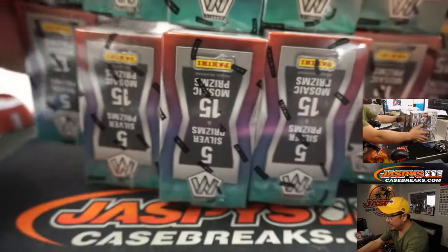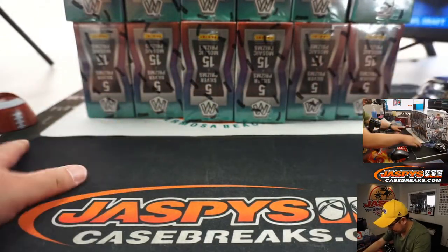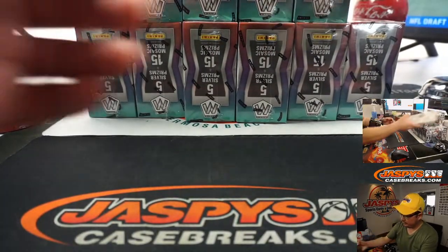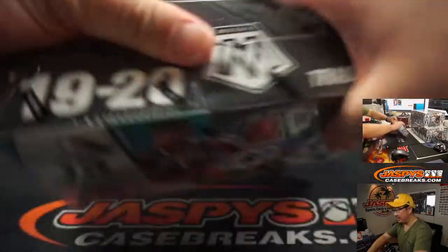You can see on the top camera as well as this one, we've got six boxes on top, six boxes on the bottom. Let's see all the boxes right there. That's what we're expecting. Good luck everybody. Brand new release just came out today.